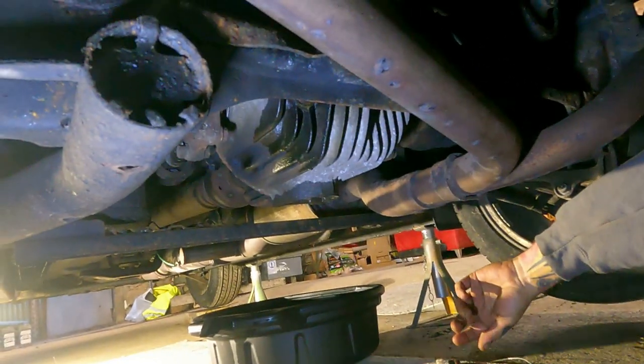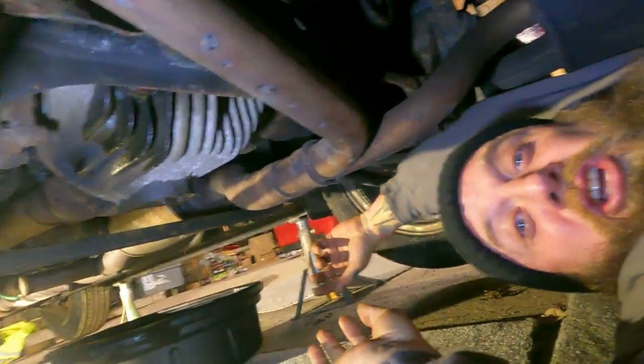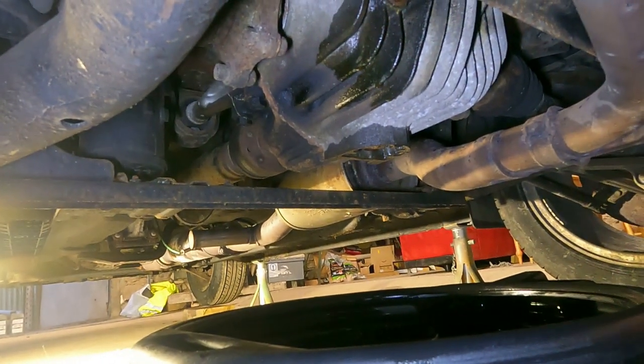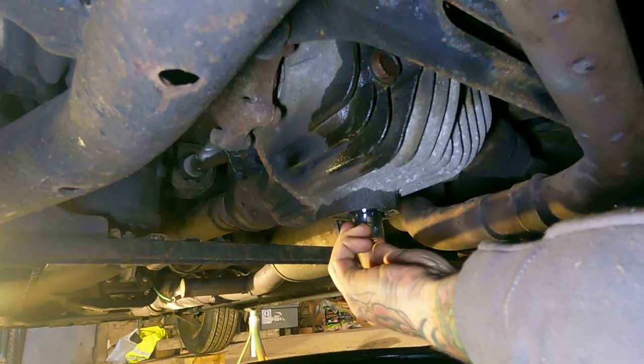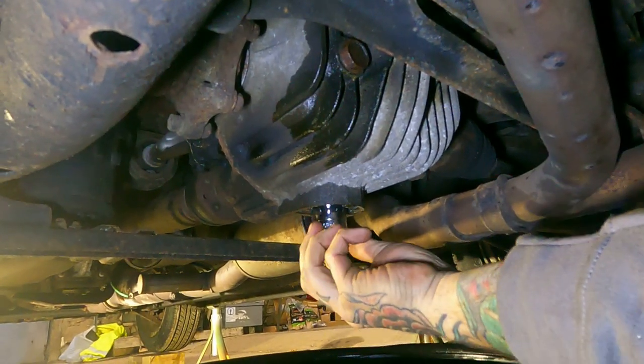A rubber mallet is always handy — we picked one up earlier — and a 23mm spanner. The diff only holds about a litre — it's only a little one. We do not want to get this diff oil on us because it absolutely reeks.